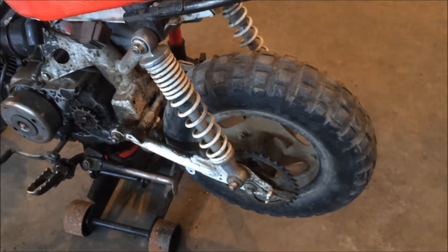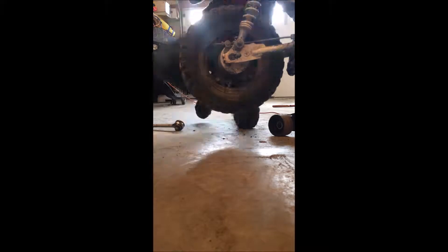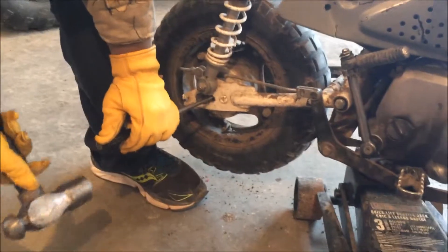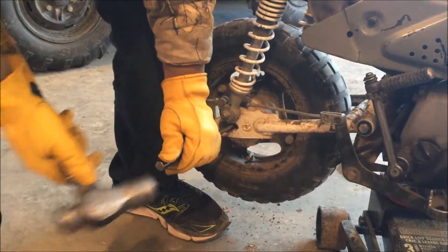We're making progress with the 50, we're just punching the stud out right now. Then the tire's probably going to fall off — so that was just about a disaster, or the bike, one of the two.